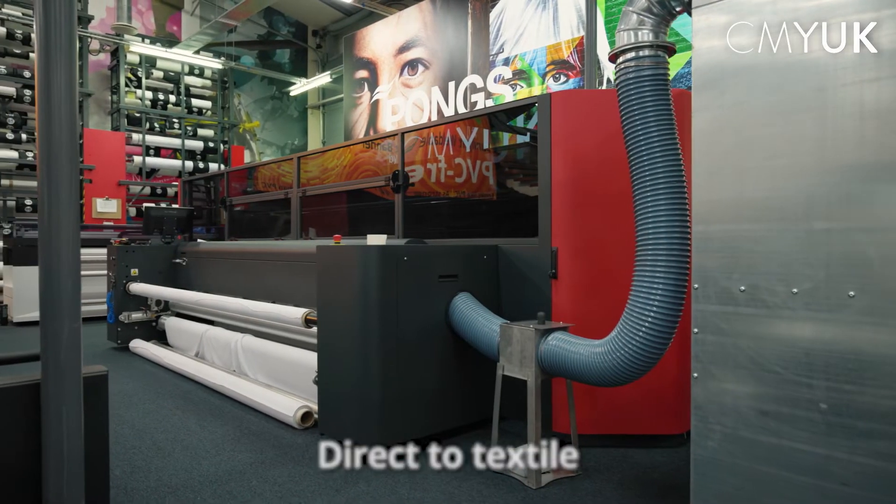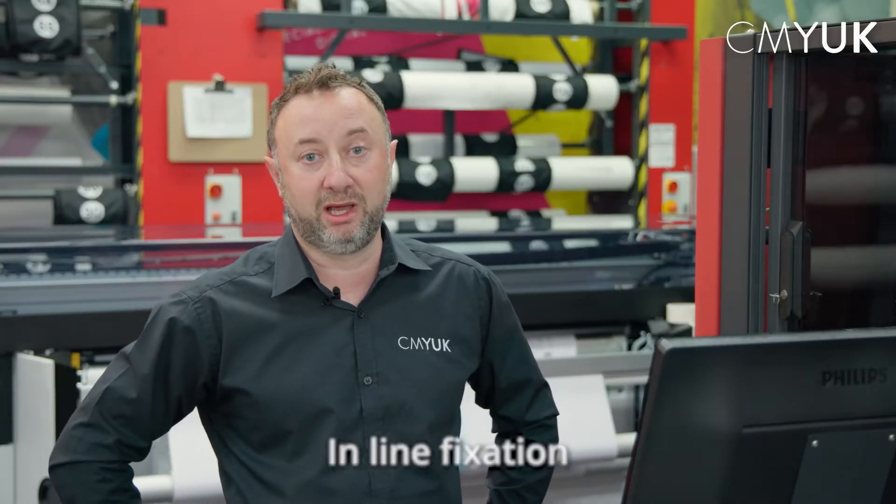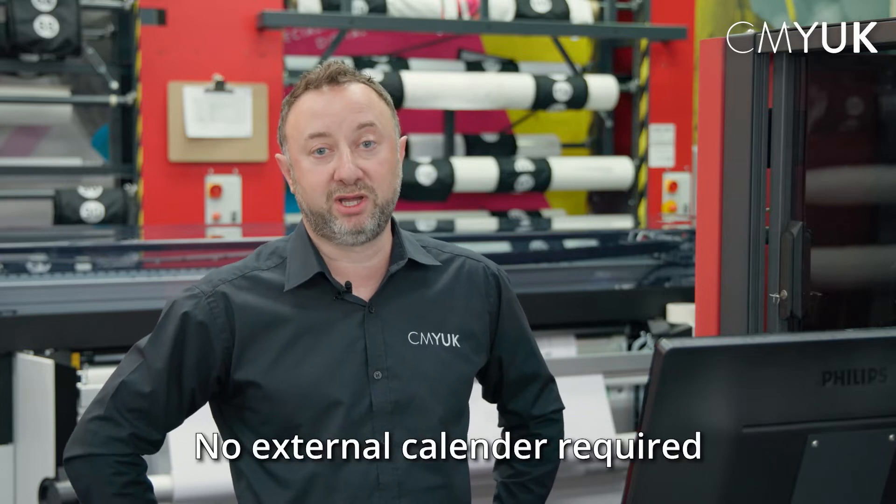The FabReview is a direct textile printer with sublimation. The main difference is the FabReview 340i Plus has got inline fixation, so as you print, the print is automatically fixed when it hits the take-up unit — no need for an external calendar.